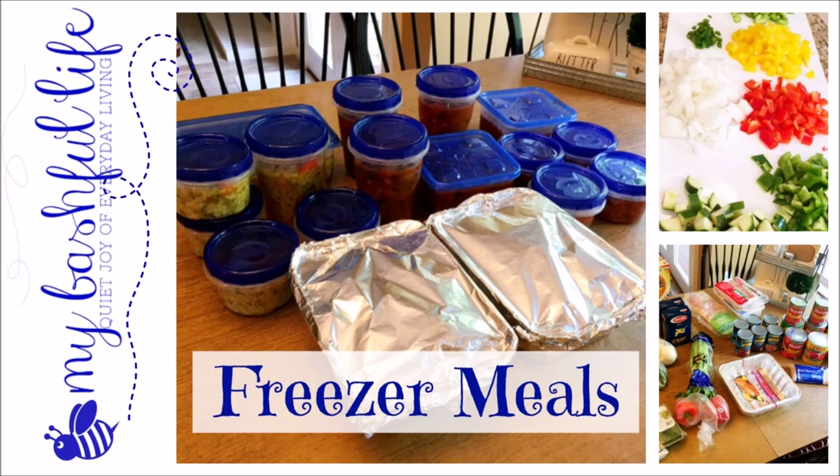Hey everybody, it's Mickey and today we are in the kitchen where we are going to be making some freezer meals. I'm going to be making freezer meals with my college kids in mind. I'm going to be wrapping some of these up in portion sizes to send along with them to school so they will have something from home when they get hungry. The rest will be packaged up for my freezer so that we can have on busy nights.